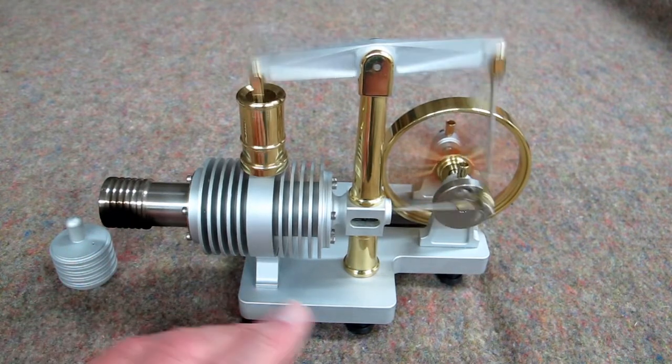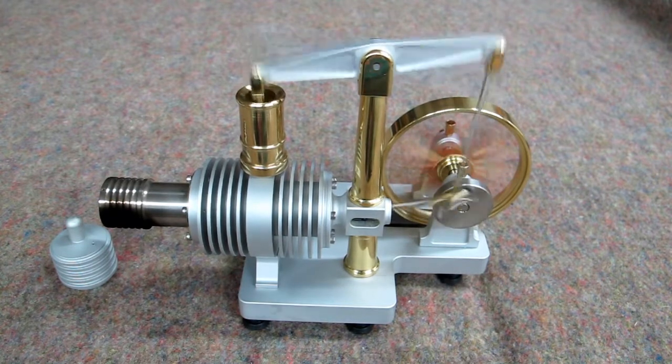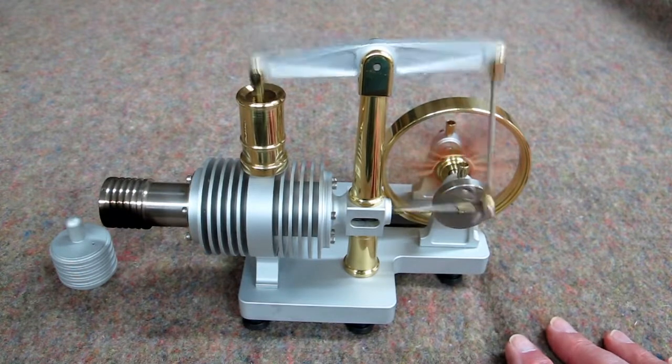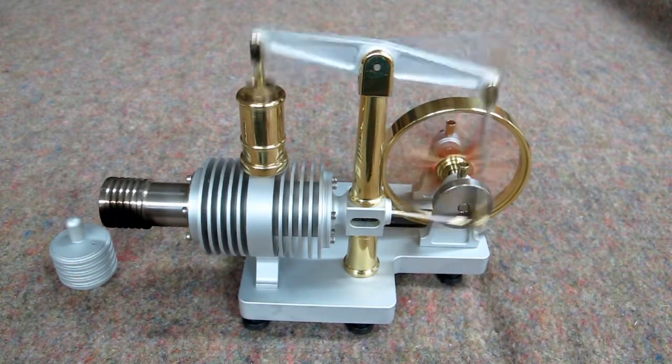As this cools off, it will start to slow down. This is a very well-made engine — with the bearings and everything in very good alignment, it runs for a long time after the flame has been removed.